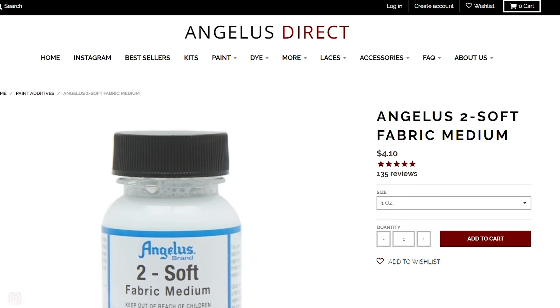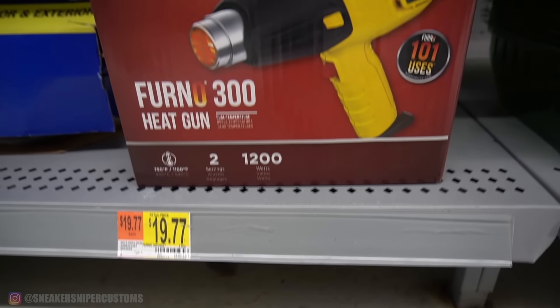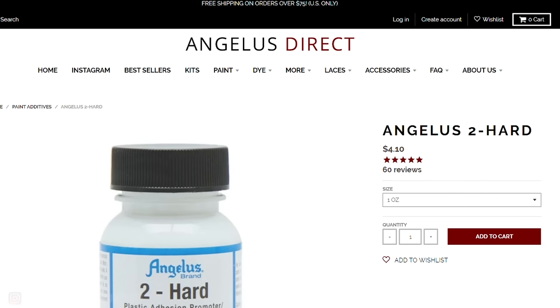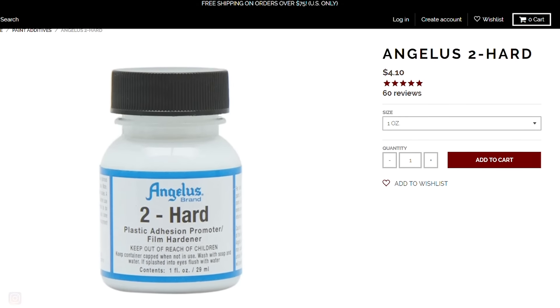Some additional paint additives that are nice to have are Angelus 2-Soft. If you're painting mesh or canvas shoes, you have to have this — otherwise the paint's going to make the mesh hard. The 2-Soft will allow it to stay flexible. You'll also need to get a heat gun because you have to heat set the 2-Soft in order for it to work properly. Angelus 2-Hard is also nice if you're painting plastic because it'll help the paint bond to the material and it also helps prevent scuffs.